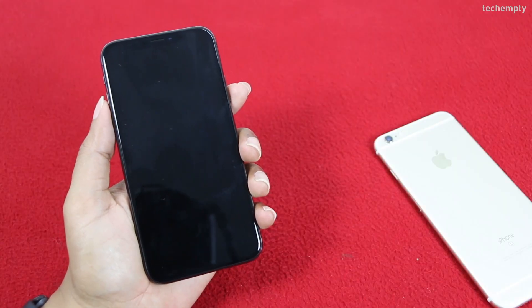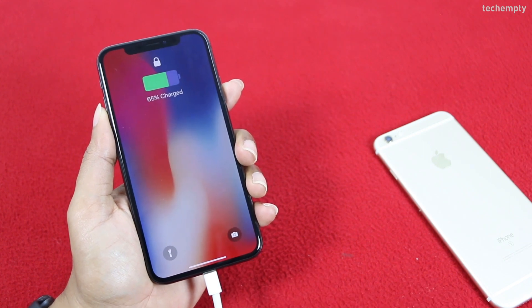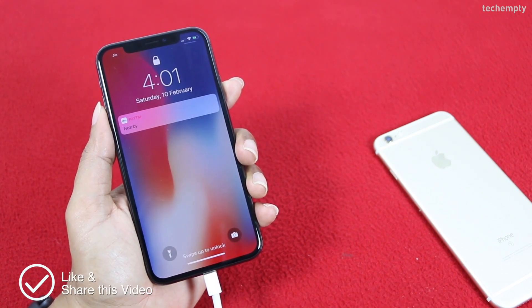The first one is by charging your iPhone X. When you connect the lightning cable to your iPhone X, you'll see the battery percentage on the display. Simple, isn't it?